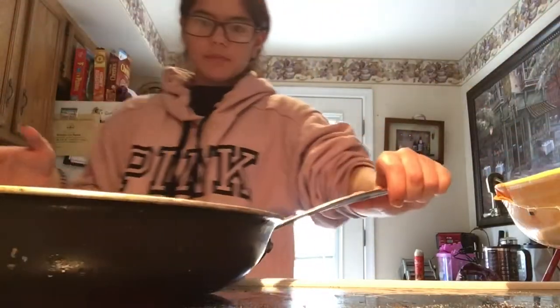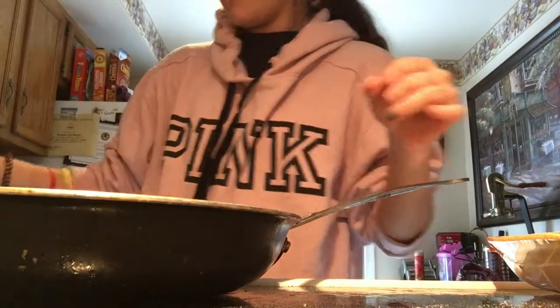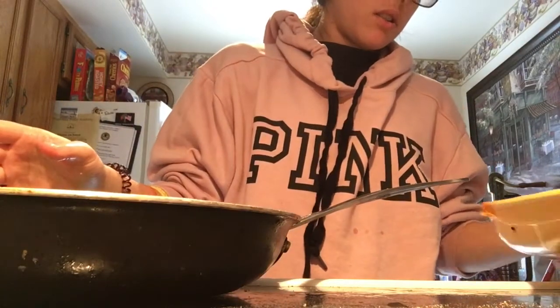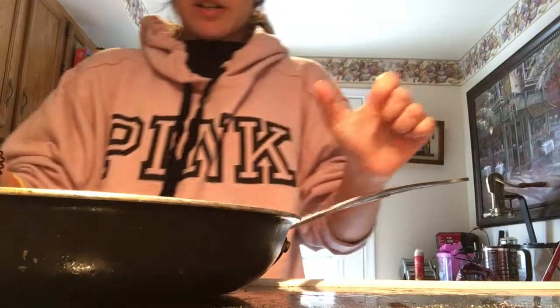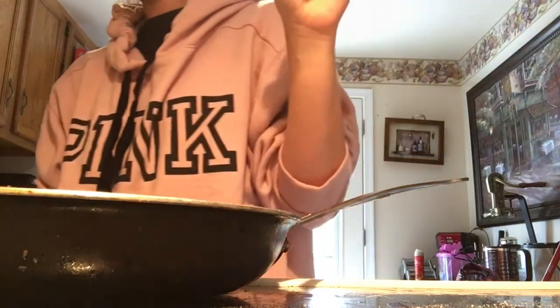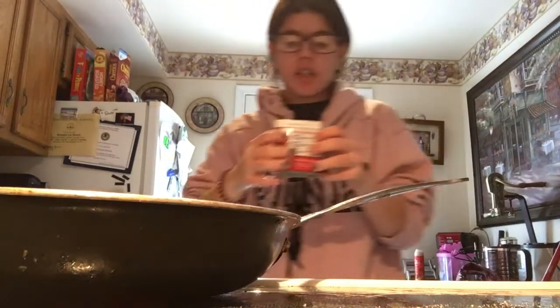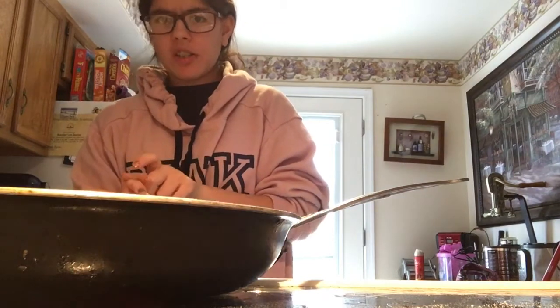I'm going to get the chicken. I always like to rinse my chicken off. Put it on here and put whatever seasoning you want on it. Making chicken breast, just like that. I like to do some pepper, some salt, and chicken seasoning, and that's about it. I don't like too much seasoning on my chicken because I don't like so many flavors on it.